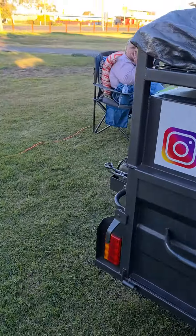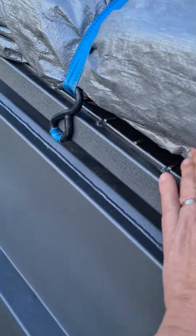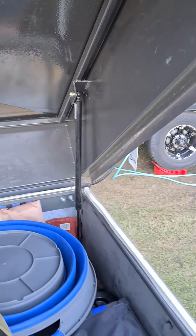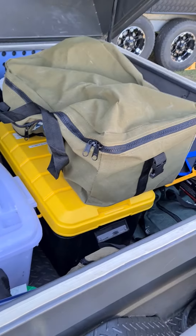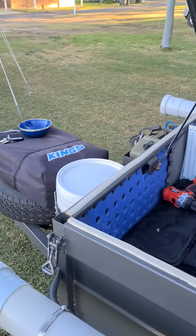I'll show you the inside. So because we've put this rack on top and we've put this on top, we have to change the struts. As you can see we've got the struts there. On the other side we've got one there and we've got that one there, so we've changed them so they're a lot stronger. Inside we've just got all our tubs, all our gear. It doesn't fit in there perfect. That's about it guys, cheers.